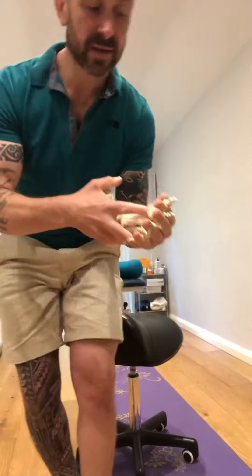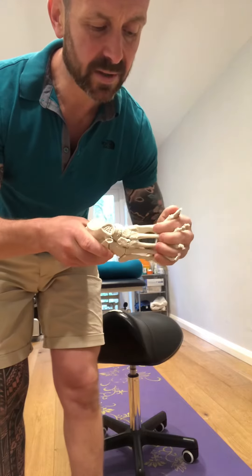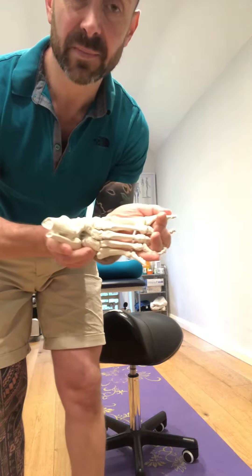So we're going to start to explore that hands-on. To start with, you're going to thread your fingers through your toes like so, and then all we're going to do is press down where the metatarsal and phalange joints come in, and we're going to dorsiflex and plantar flex.